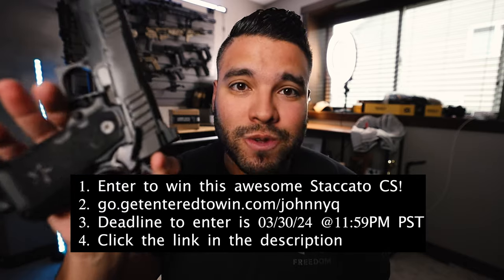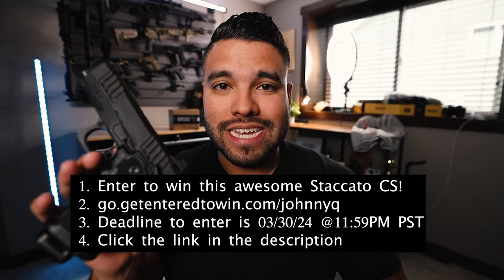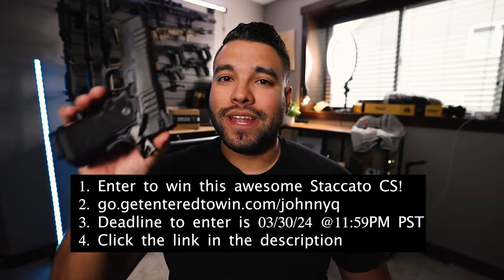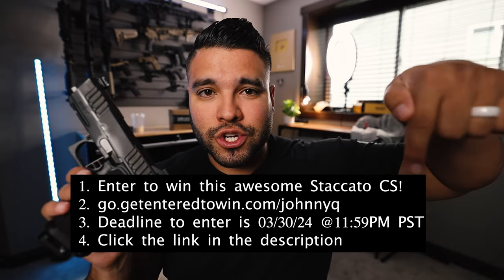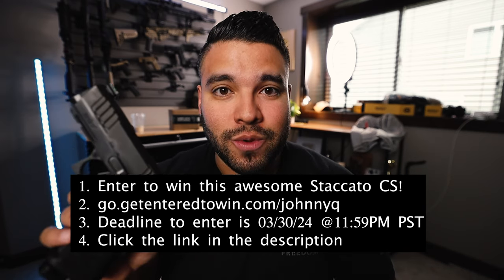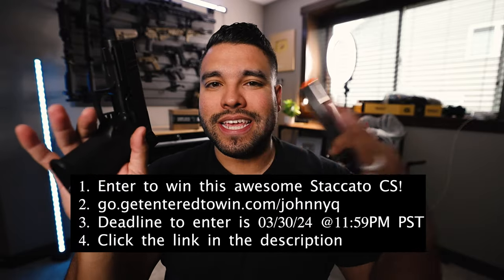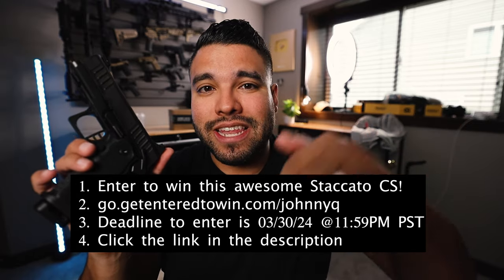The way to enter and potentially win the Staccato CS is to click the link down below in the description. Go to go.getentertowin.com/JonEQ. From there you're directed to a website. You must buy a collectible, and once you buy a collectible you get a chance to enter to win the Staccato CS. Just click the link down below. You do have to go to the website and buy a collectible to get entered to win. Where else can you get a chance to win this $3,000 Staccato? You'll get extra magazines and the case it comes with — a pure and true Staccato CS. Make sure to click the link down below.